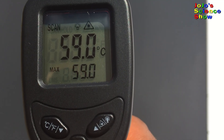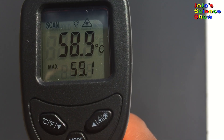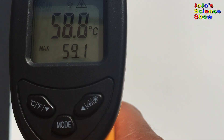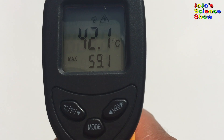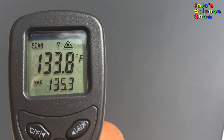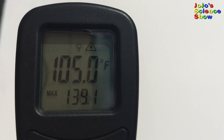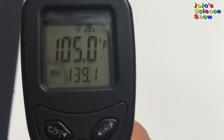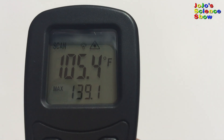We also measured it in Celsius. The black side got up to 59 degrees Celsius, while the white side was only 42 degrees Celsius. Black heats up in the sun because it absorbs the energy of the sunlight and turns it into heat. White reflects the sunlight and remains cooler.